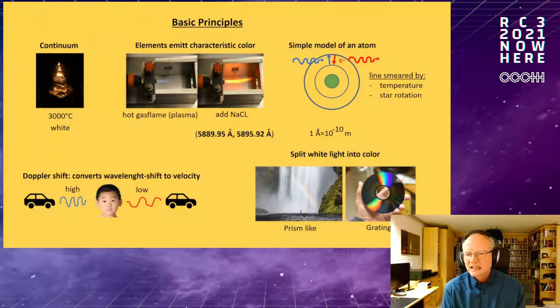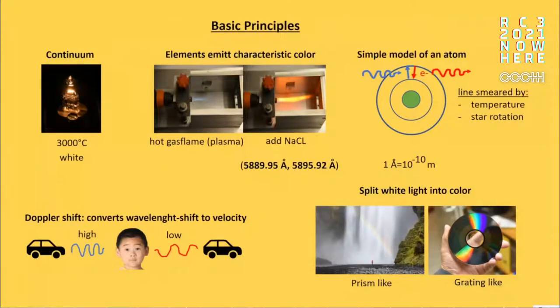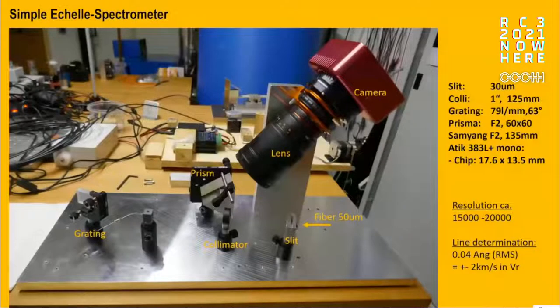To measure this, we need to split the white starlight into its color components with high precision. Nature gives us the rainbow for this, which roughly corresponds to a prism. On the right I've shown an old DVD held under a ceiling light — this diffraction grating also splits colors into their components. And that is essentially what a spectrometer looks like.